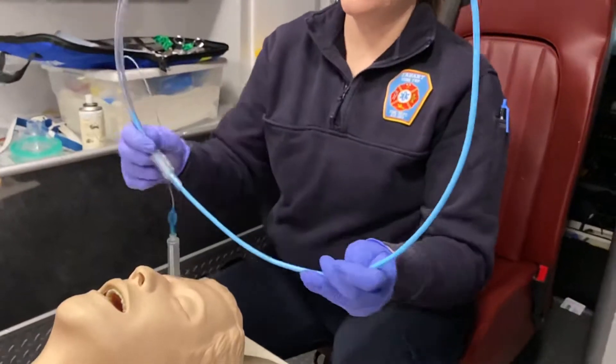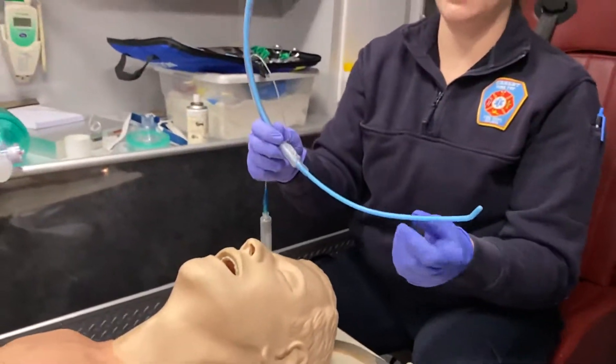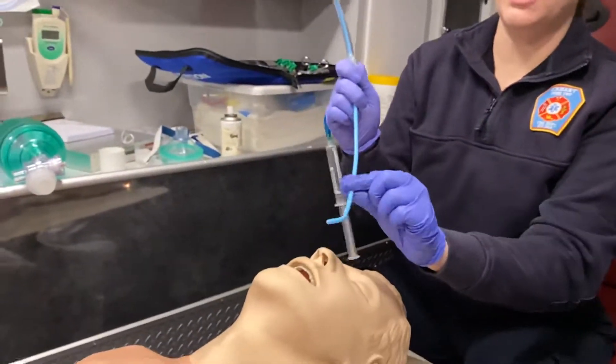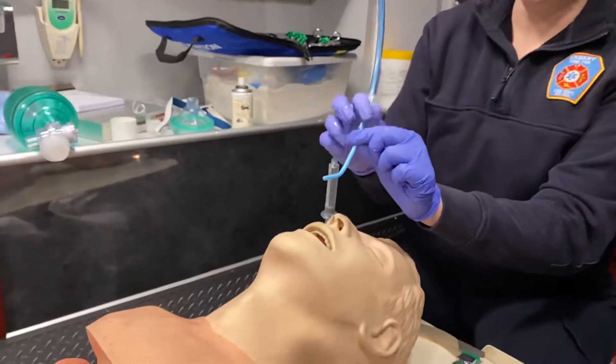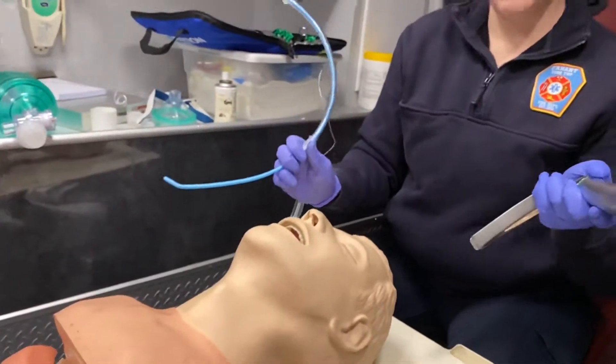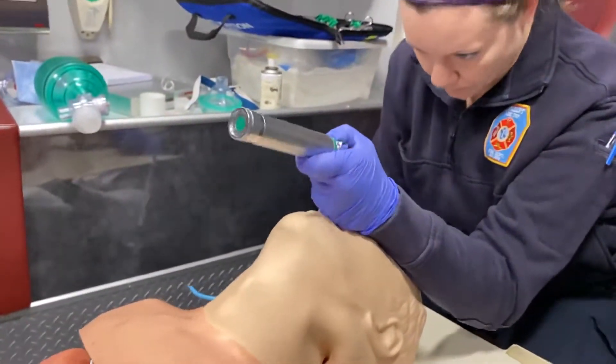You're going to put the ET tube over the end of the gum bougie, just like if it was a stylet. We're actually going to use this and introduce it into the glottic opening, and then we can slide our tube down over it. Just like a regular intubation, I'm going to go in with my laryngoscope.